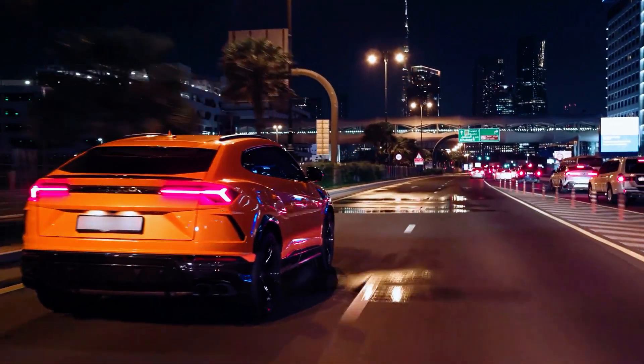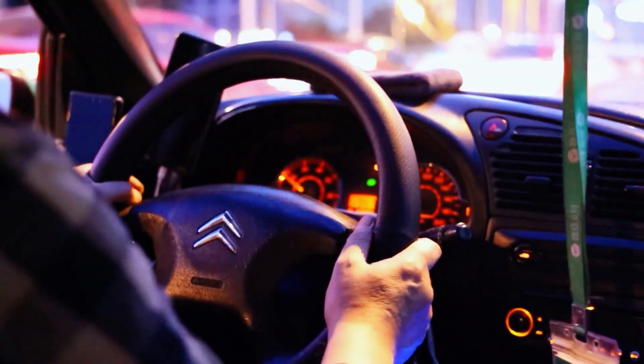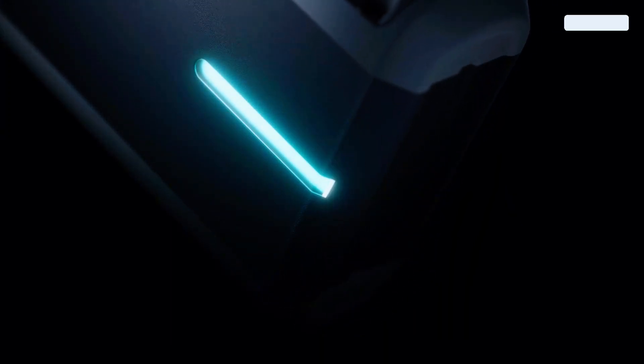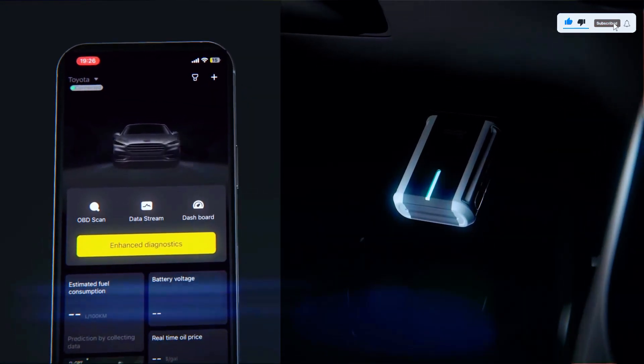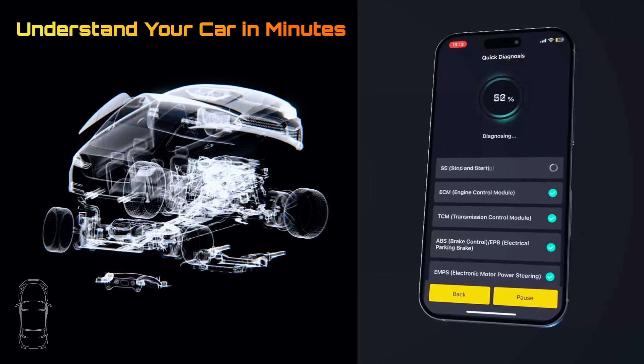Hey everyone, welcome back to the channel. Have you ever seen this dreaded check engine light pop up and had no idea what was wrong? Well, today I've got the perfect solution for you: the Insale Echo OBD2 Bluetooth scanner. This little device can save you time, money, and trips to the mechanic. Let's check it out.